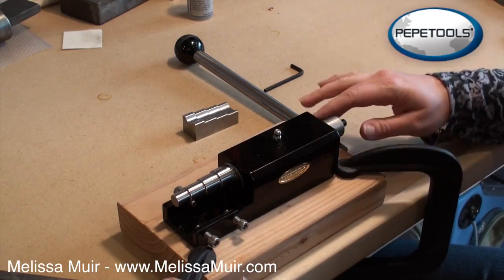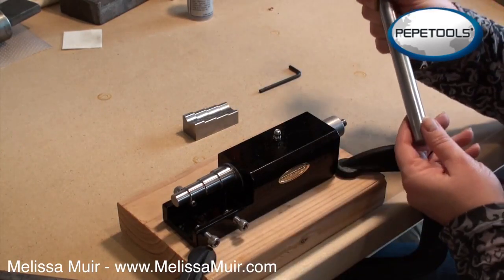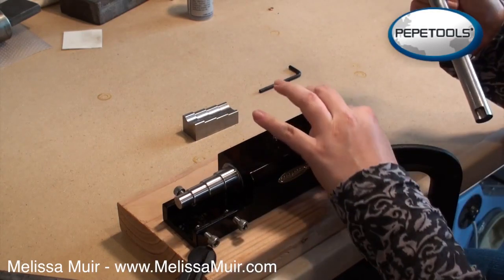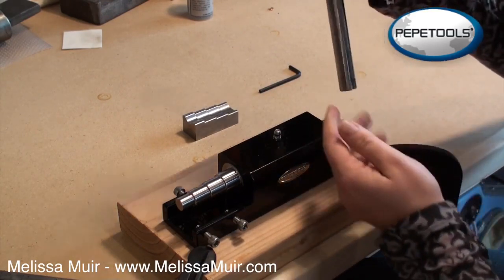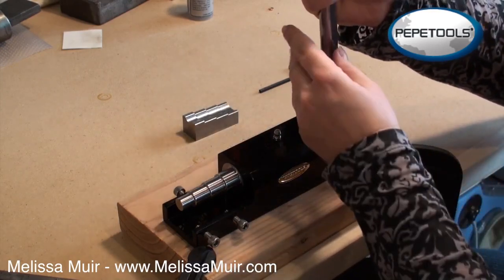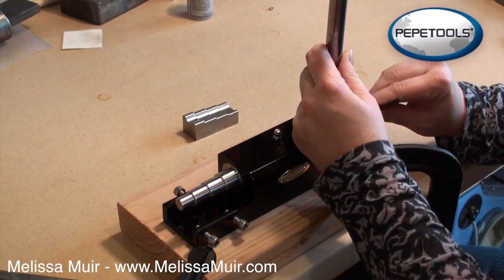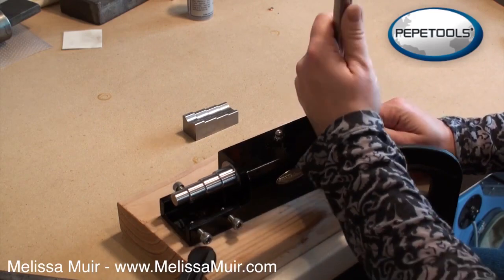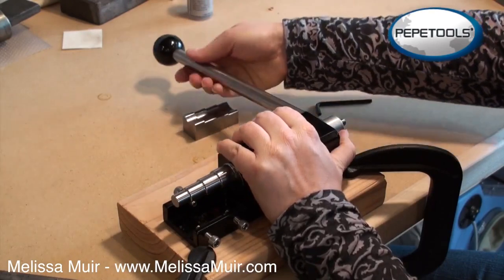Once it's secured to your bench top, you can attach your handle. The handle is really nice and long, which allows for good range of motion as well as some leverage when working with heavier metals. There's a hole here to insert it, and a groove where it fits up against a screw that can be tightened with the Allen wrench that comes with your ring bender. Just tighten that up and you're ready to go.